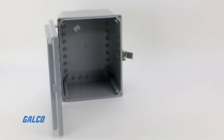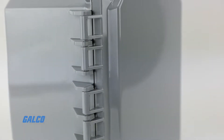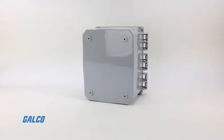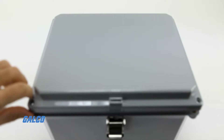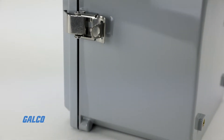Integra's Premium Series Wall Mount Enclosures are sturdy and durable polycarbonate enclosures designed to house and protect your electrical control equipment. With versatile mounting options, these non-metallic enclosures provide great value for any application. These enclosures come in a standard gray color with a gloss finish.